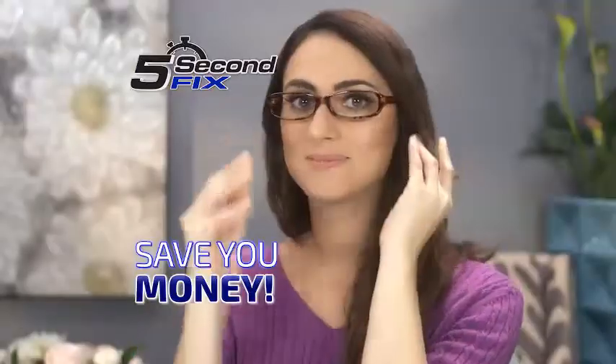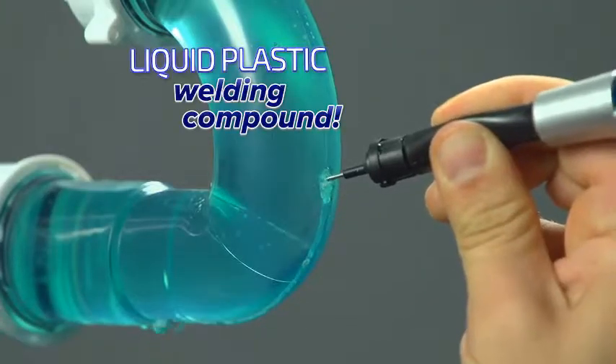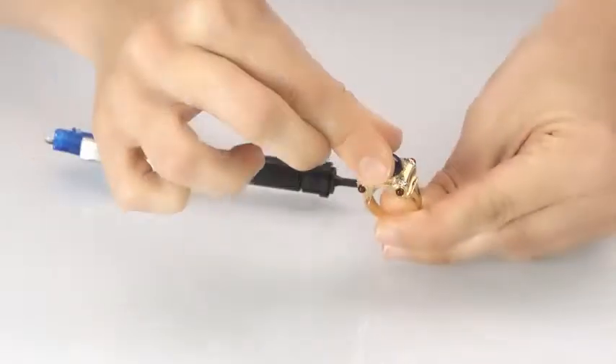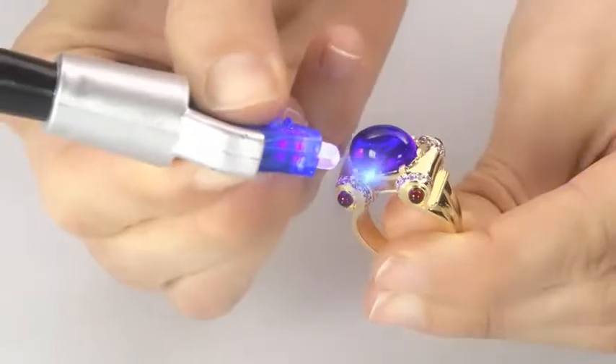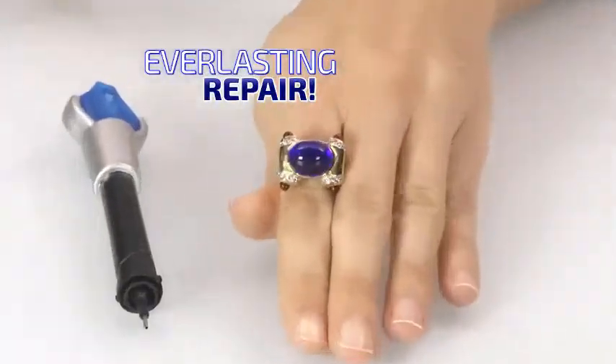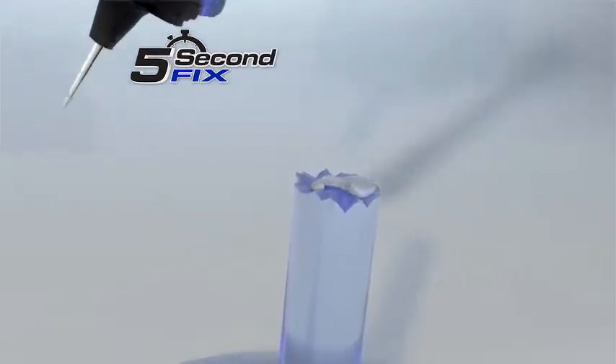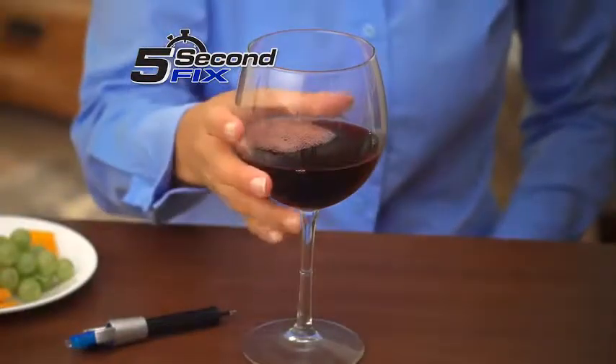Now that's going to save you money. 5 Second Fix is not a glue, but a super-powered liquid plastic welding compound. Simply apply, weld with the UV light, and in as little as 5 seconds you have an everlasting repair. The secret is the super-powered welding compound that cures to a permanent bond with the power of the UV light, so you always fix it right.